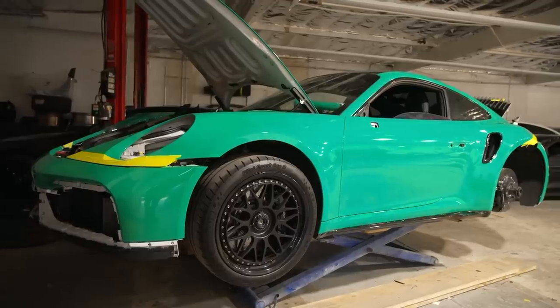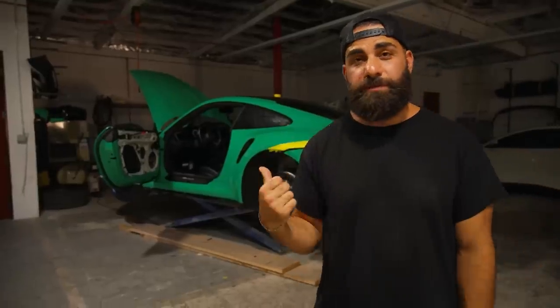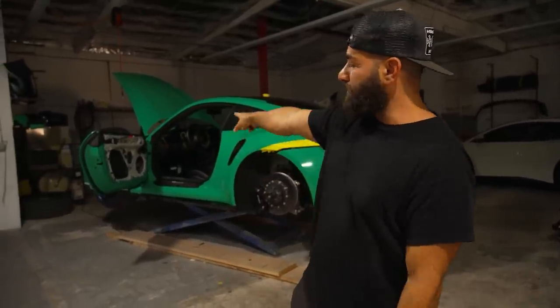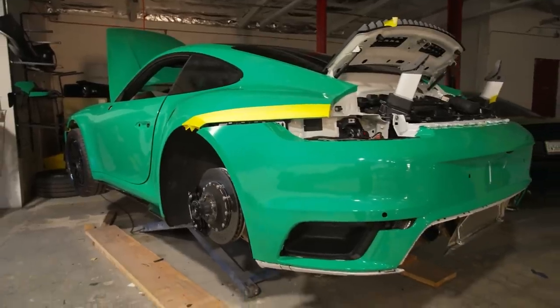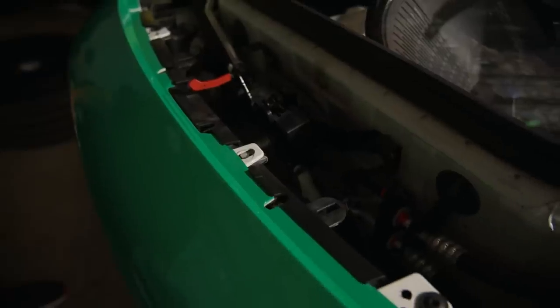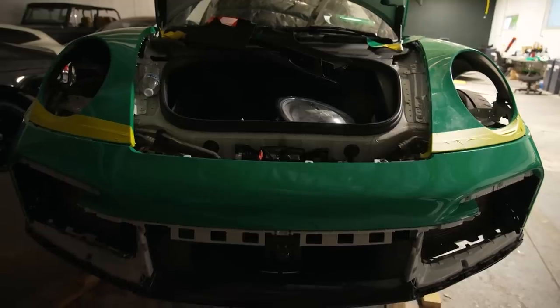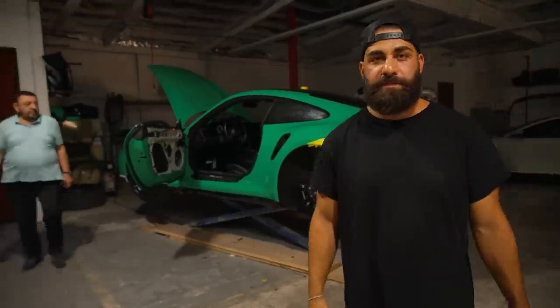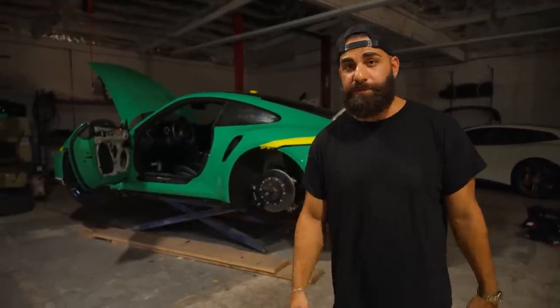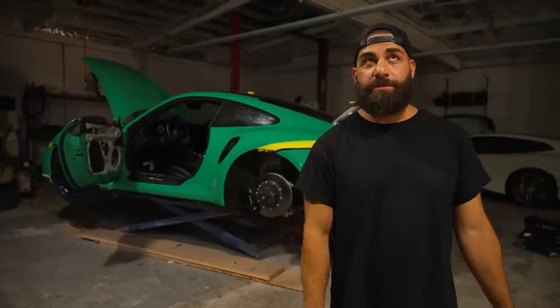This is a Porsche Turbo S with a full TechArt body kit, wheels, tune, exhaust, lowering — the whole nine yards. You've seen this on the channel before. It was completely white, belongs to my good buddy Ryan, who also has the yellow SVJ. He wanted to change it up — his buddy owns that SVJ we wrapped in green that we shot in front of the shop, so he wanted the same green color on it. The door is open to show you the jams; you can see the white inside the door panel, but we did all the jams green. We're also doing one side of the wheels in white and leaving the other side black, so we can show both looks. There's a lot of TechArt stuff that had to come off and glue back on — it's a pain. But yeah, we have a lot going on at the wrap shop: wraps, body kits, body shop cars, everything under two roofs now. Stay tuned.